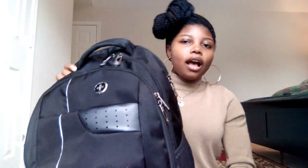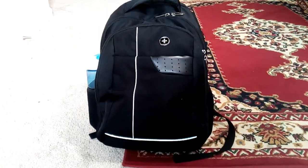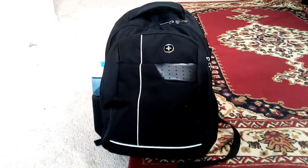So this is my book bag. It's heavy. I'm just going to let it lie down here for a sec.